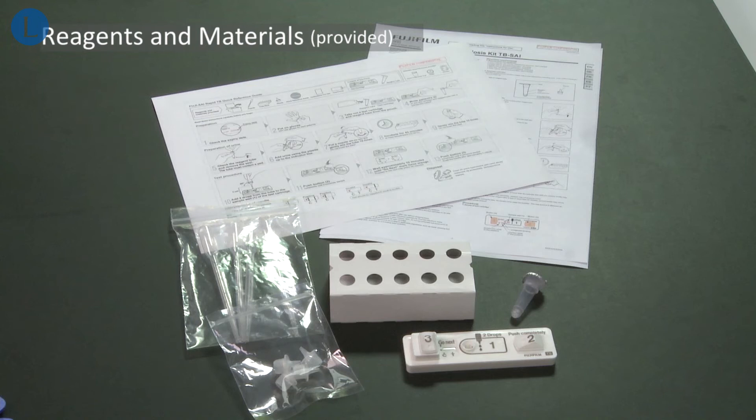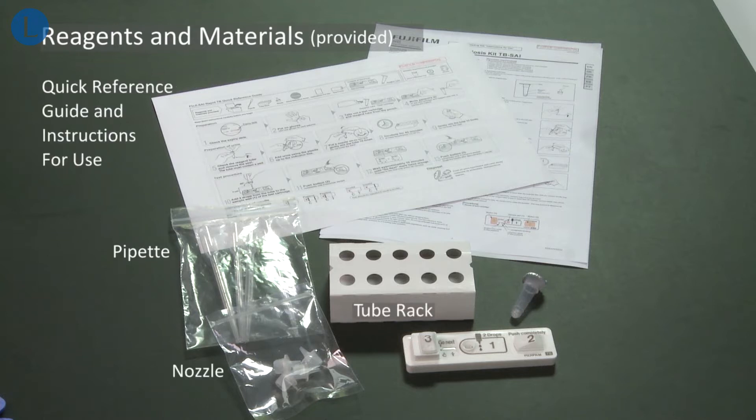The following reagents and materials are included in the test kit: a pipette, a tube rack, a nozzle, a quick reference guide and instructions for use, a test device and a reagent tube.